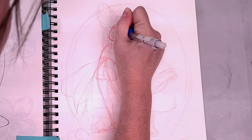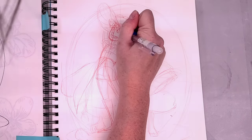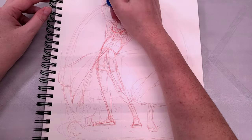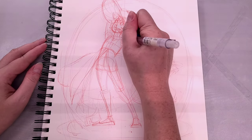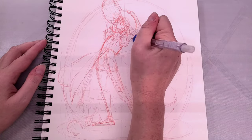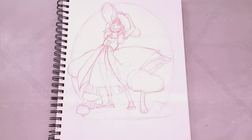Once I have the outfit somewhat figured out and sketched in, I'm going to start blocking in her face and adding in some details. Since she's wearing such a long dress and large hat, I wanted to give her shorter hair to add some contrast. I'm just kind of blocking in the clothing and figuring things out as I go along. I'll be inking this later, so everything doesn't have to be 100%, but I find it helpful to do a lot of my thinking in this stage.